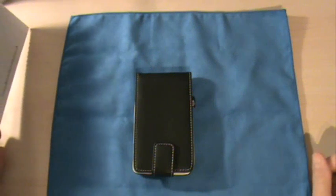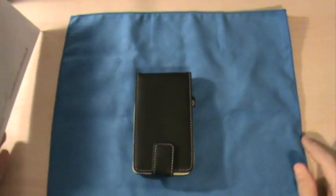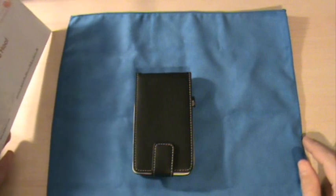Hey guys, this is the Frisbee Authority, and this is gonna be part 2 of my December 1st unboxing.